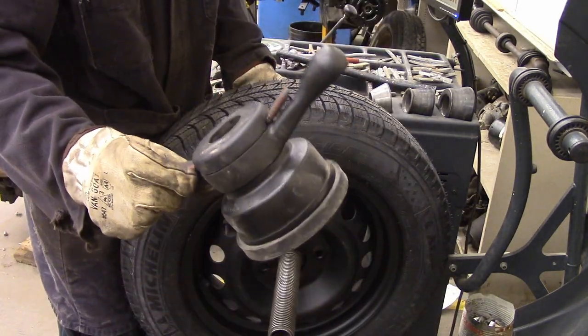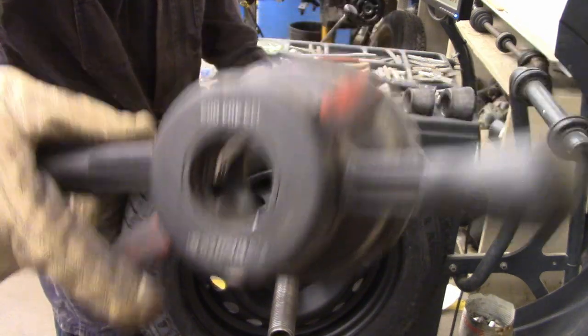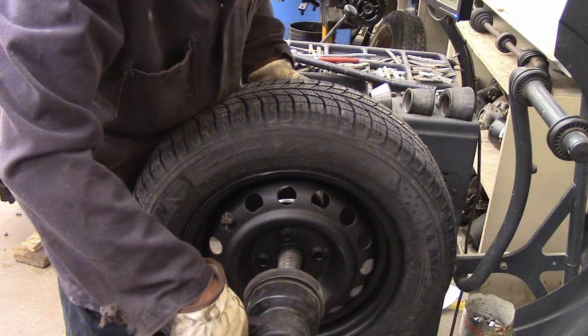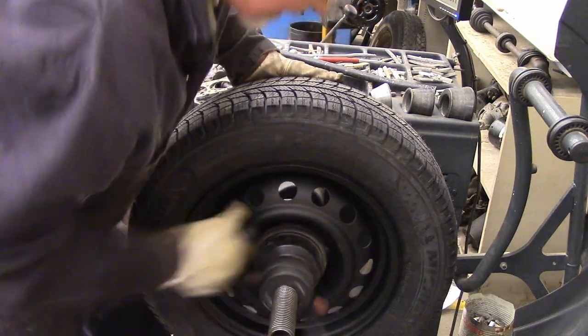And then use this guy — you can squeeze this to magically unlock it. I don't know if you can see that, but it unlocks so you can slide it all the way up. Then tighten it nice and tight like a tiger.